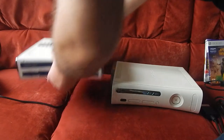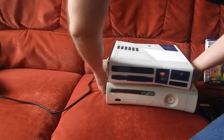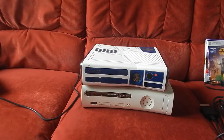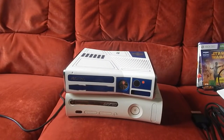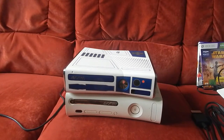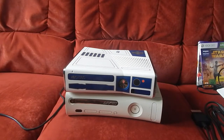Je vais faire autre chose — je vais la mettre par-dessus. Ma 360, moi à l'époque, je l'avais eue en 2006 avec la sortie de Gears of War 2, c'est un pack jeu et console, pas du tout un collector. Le carton est à l'effigie de Gears of War 2, mais ce n'était pas du tout un collector. En tout cas j'avais le jeu en boîte à l'intérieur.